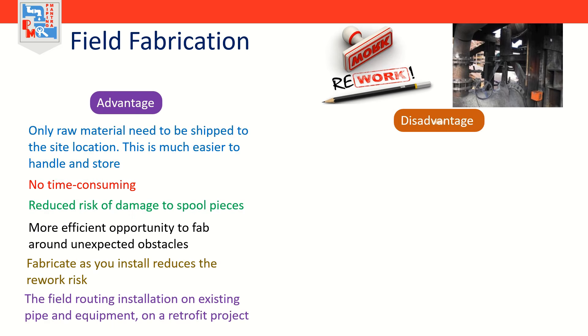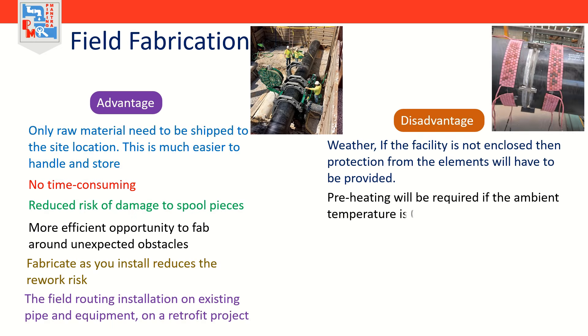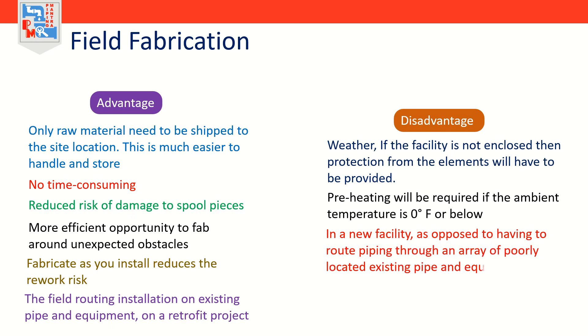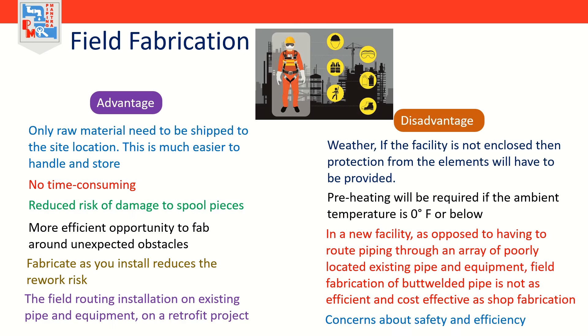The disadvantages of field fabrication: weather is arguably the biggest deterrent. If the facility under construction is not enclosed, protection from the elements will have to be provided. When welding in conditions that are not environmentally controlled, preheating will be required if the ambient temperature is zero degrees Fahrenheit or below. In a new facility, field fabrication of butt welded pipe is not as efficient and cost effective as shop fabrication. There are also concerns about safety and efficiency when working in a facility while it is in operation.